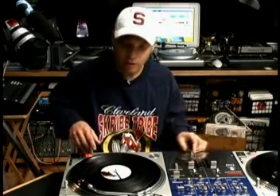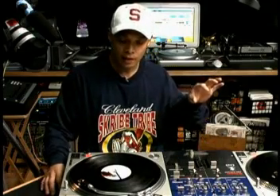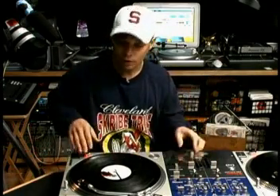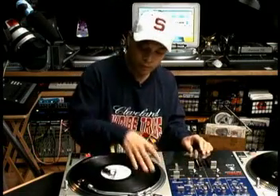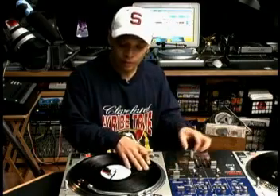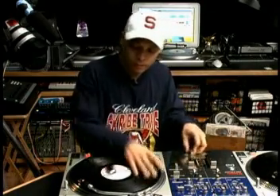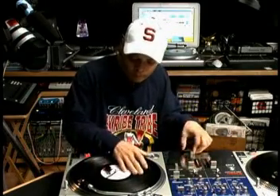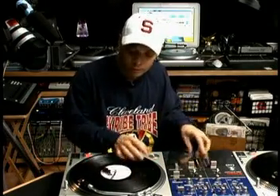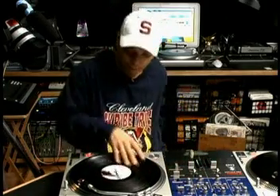This next scratch is what we call dicing. It's just a shortcut term for saying transform tears. So you're doing your tears and you transform them — that's what we call dicing. It gets a more controlled kind of sound when you transform. So let's try some of that.